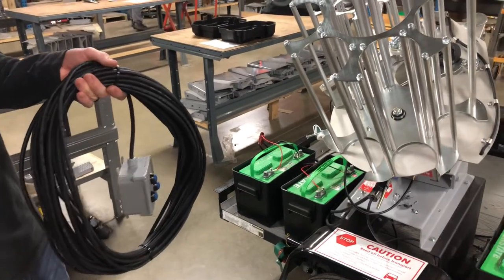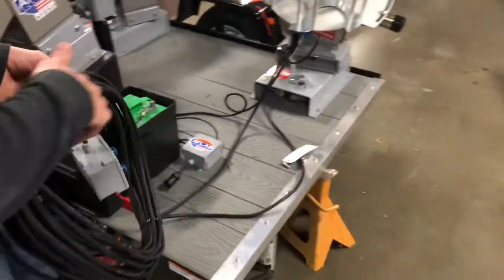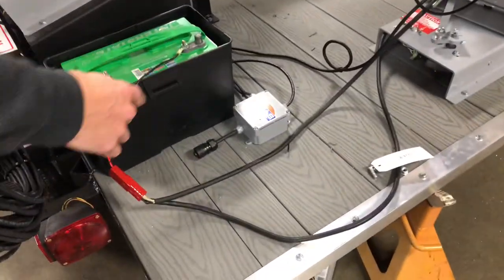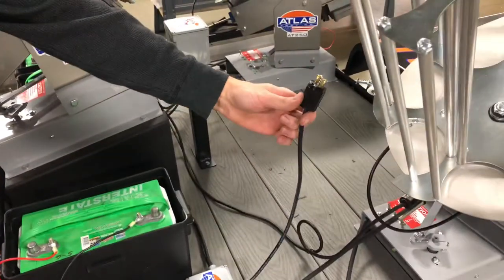Here's a quick overview of the manual release cord that comes with the Trio trailer. On the right side of the trailer you'll see this box. It has three leads that come out of it with a twist lock connection.